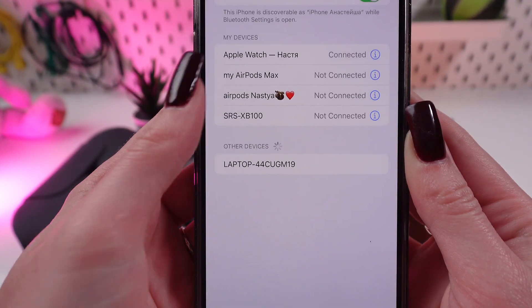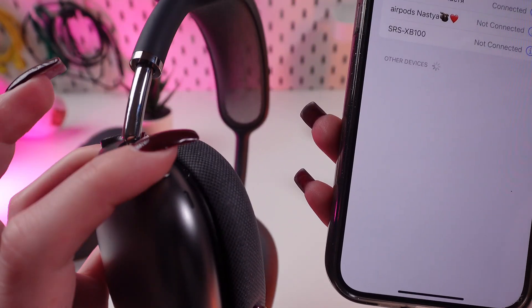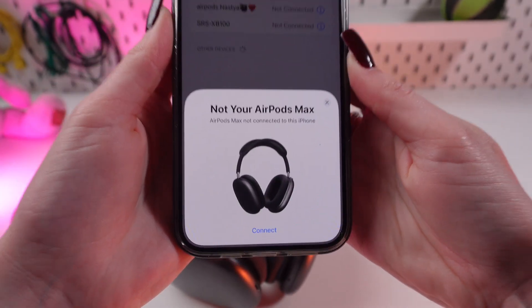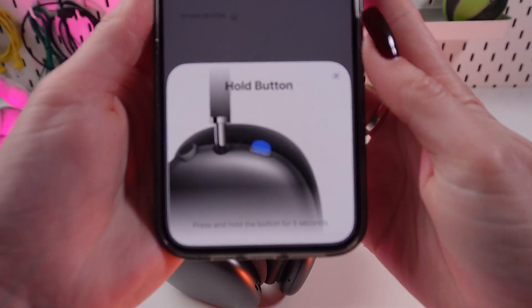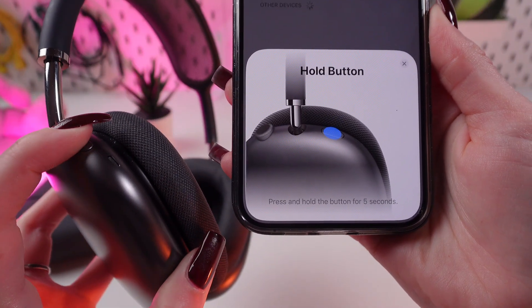We need to forget the device. Now we need to hold this button for like 5 seconds. If you did everything correctly, you will see that this icon will pop up. You need to press connect.